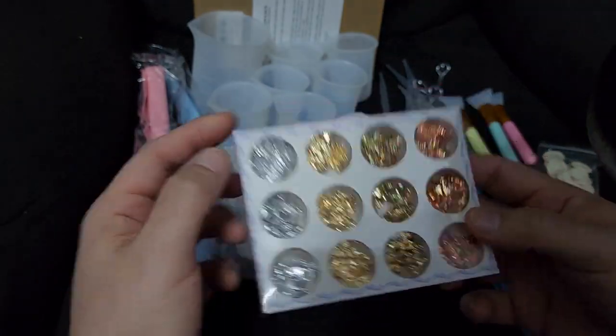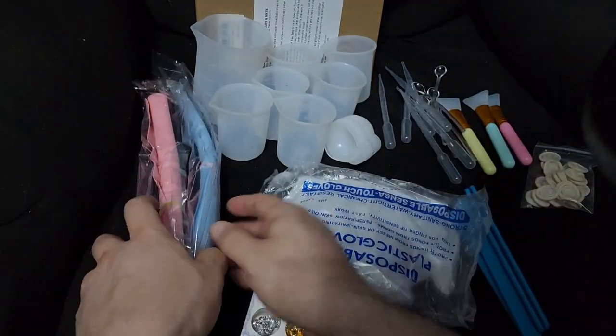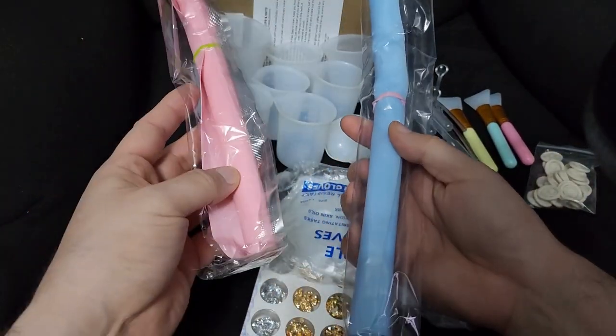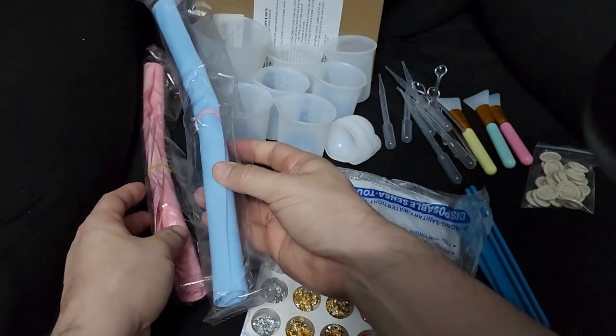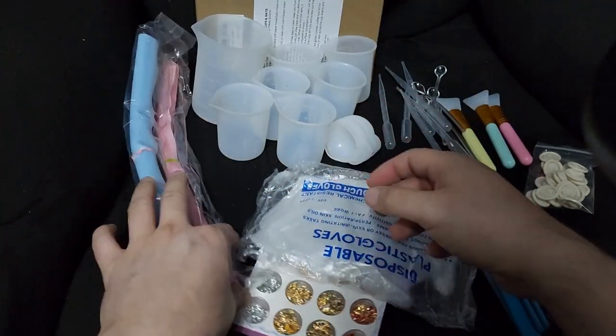You get some disposable gloves and two silicone mats. I'm not going to open these, but they're just silicone mats.